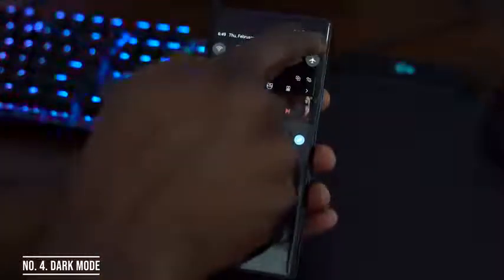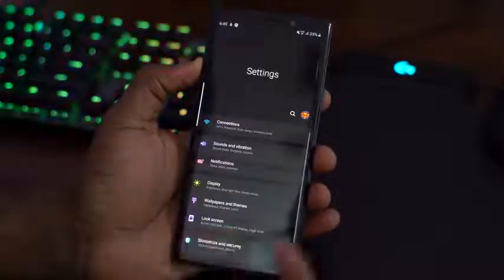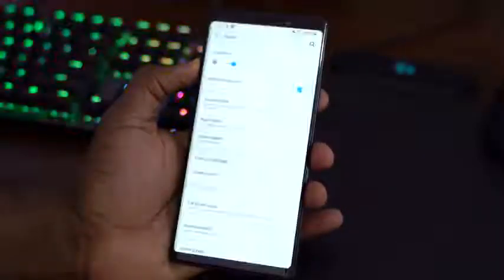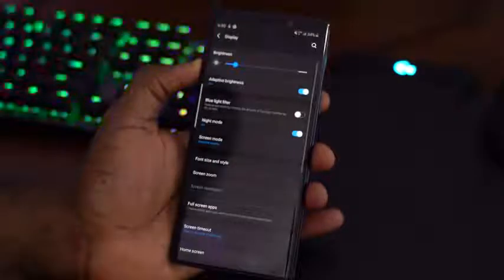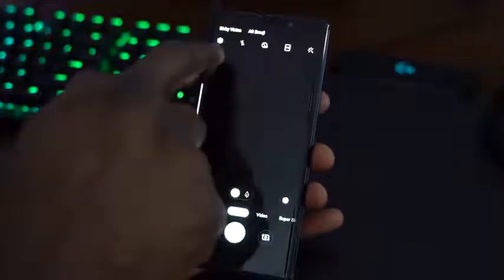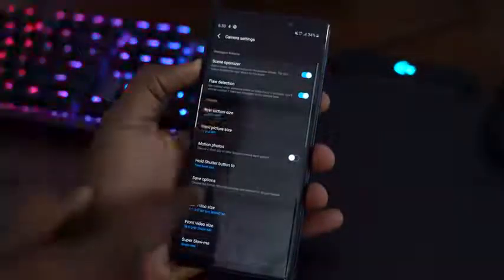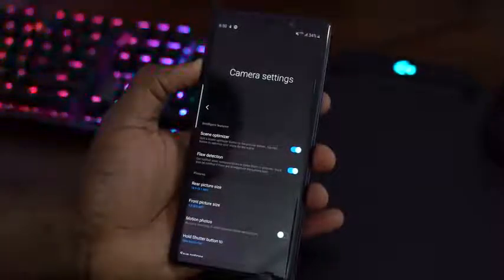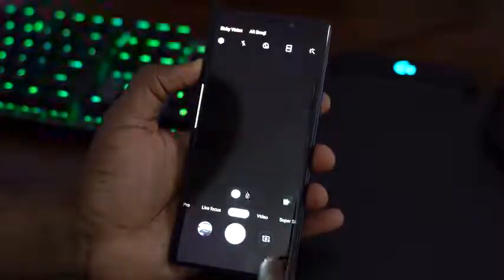One UI also features dark mode — or as they like to call it, Night Mode — which can be found under the display settings. You go in there and can toggle between Night Mode and your standard mode. I have it on right now and I can hit that button to toggle back to regular mode. Night Mode is featured across the entire device — we saw it with the dialer earlier, and even in the camera settings, the night mode covers all segments of the device.